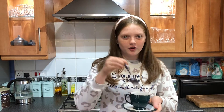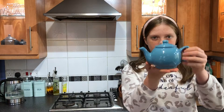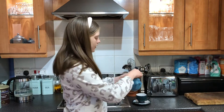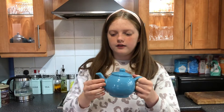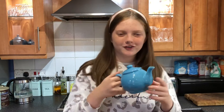A spoon to stir whatever's in the cup, and we have this. This is a teapot — you might pour your tea or whatever into the teacup. This is the lid, you know, where you might pour in the hot water, and then we have the handle, we have the spout, and it's a very nice blue colour, don't you think?